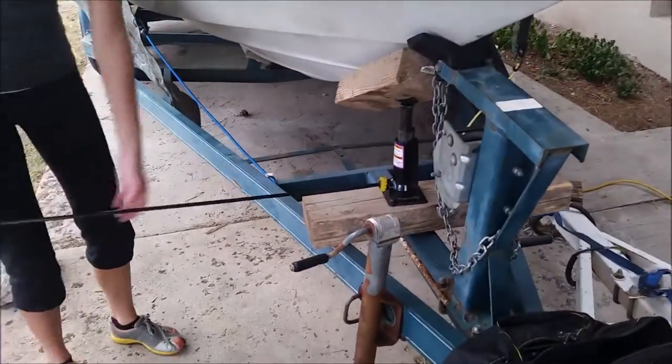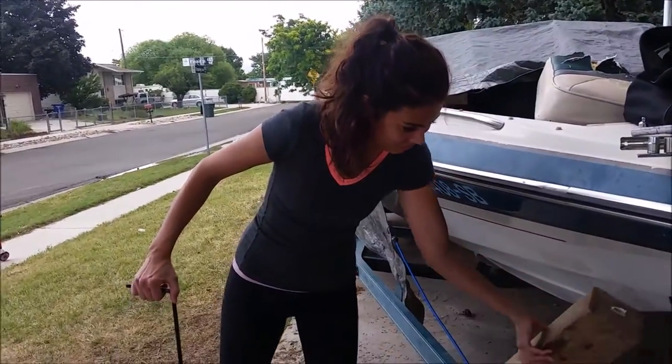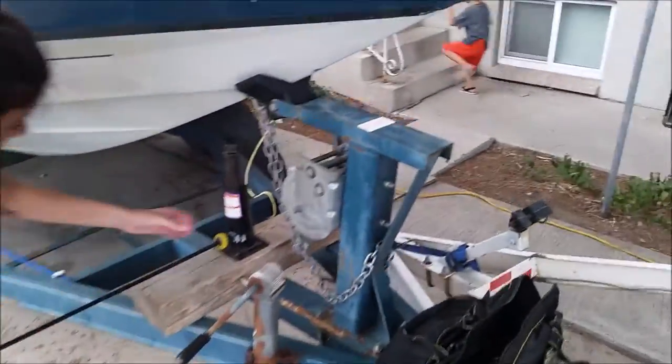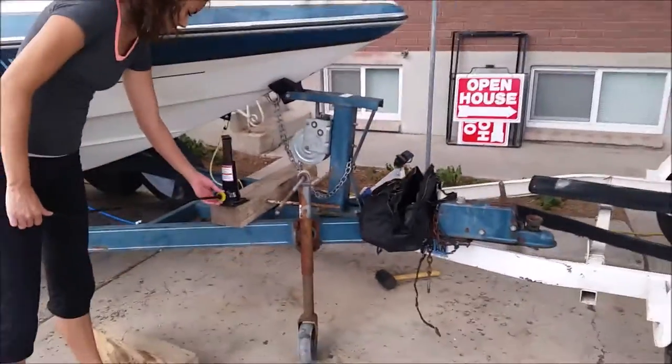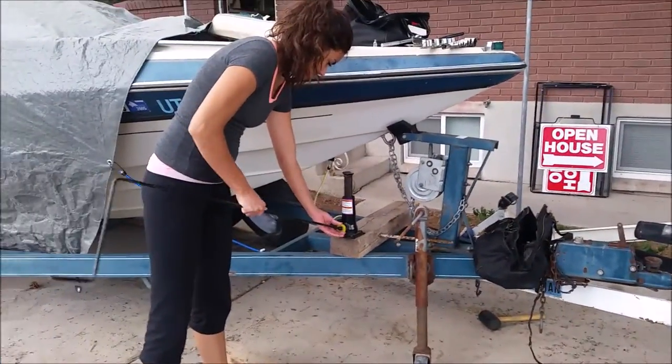Alright. Go ahead and lower it all the way — just drop it. Pulled it, or pulled the jack out. Good work, good work. So it's on. Doesn't look pretty, but it's connected. So that's good. We can actually tow it now. Hooray.